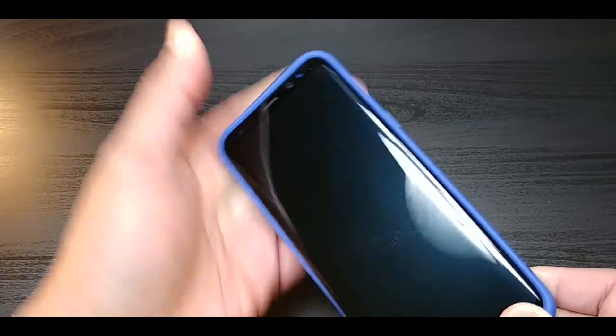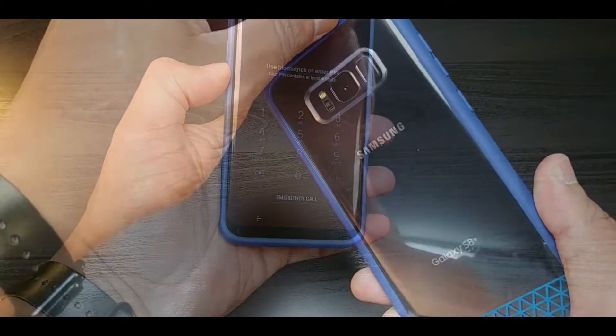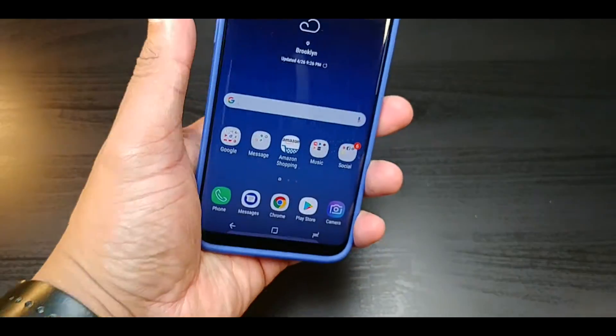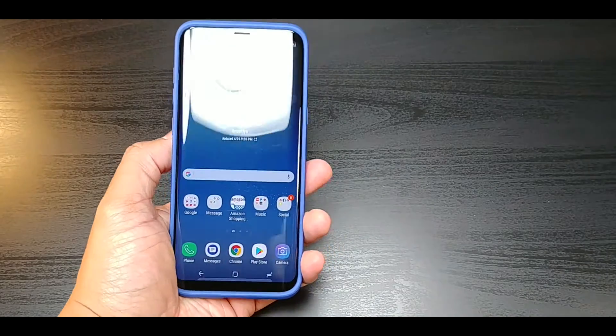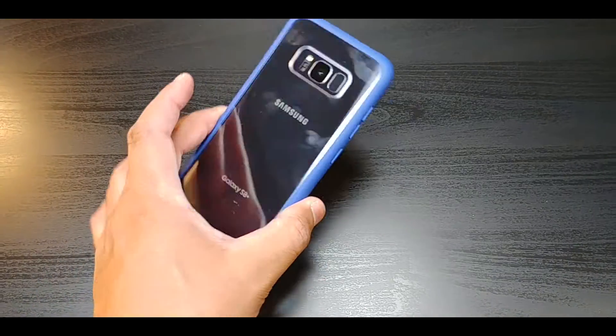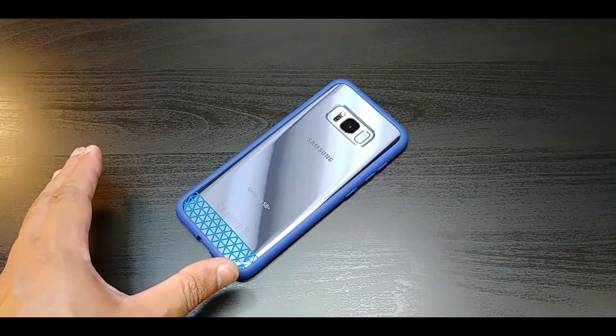Slap it right in — nice looking, fun color, fun looking case. Let's peel that off, and look at that. This actually looks good with the right wallpaper. The case fits well and actually looks excellent — it keeps the beauty of the phone.